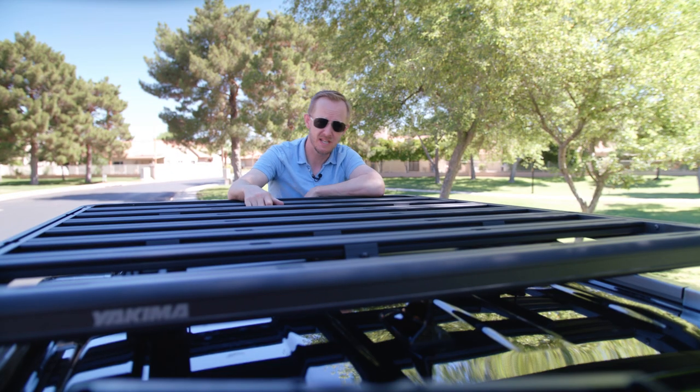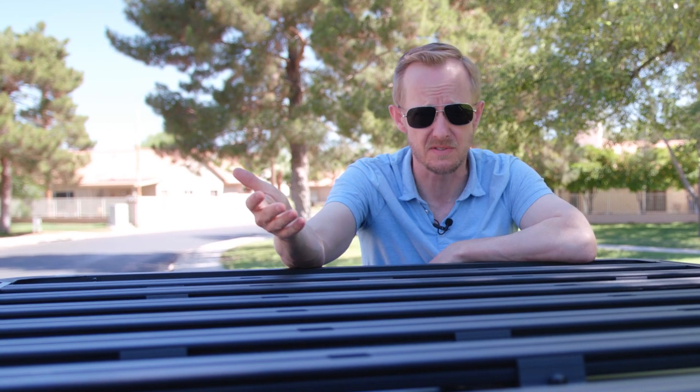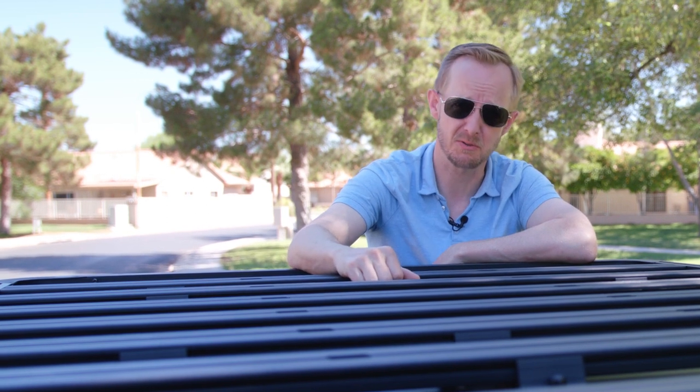This is my new Yakima Lock and Load platform and what might be my most obsessive purchase yet. I'm obsessed over it because I think a roof platform — really any roof platform — will allow me to do something I've always wanted to do. I want to be able to go deep, deep into the woods and I want to be able to do it quite Griswold style.